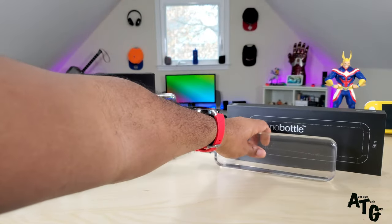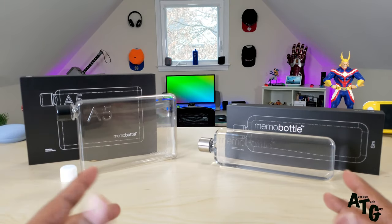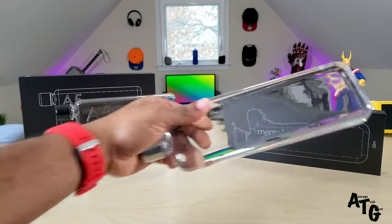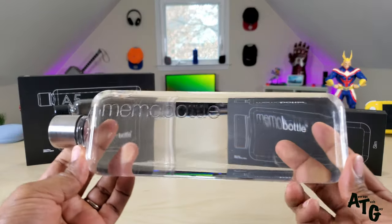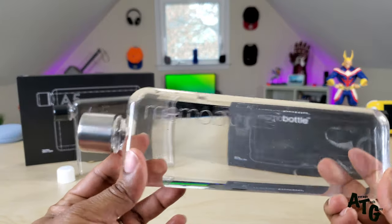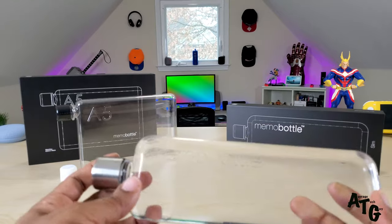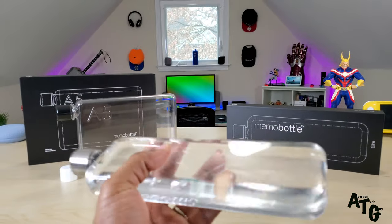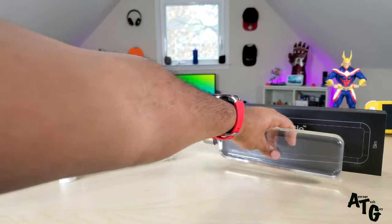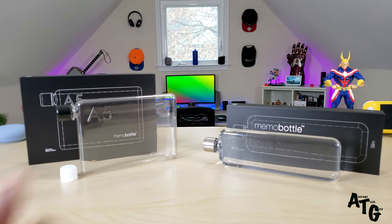It's going to allow you to put this in your bag and basically be an extreme space saver. I actually have water in this one just to show you how it's going to look. This is the slim Memo bottle — 450 milliliters or 15 ounces. It's BPA free, holds hot and cold liquids, and you can put it in the freezer and nothing will happen to it. The top comes in stainless steel.